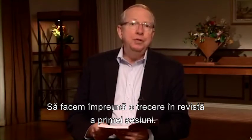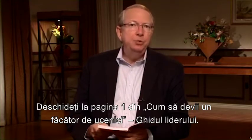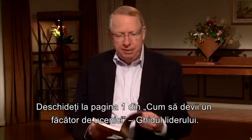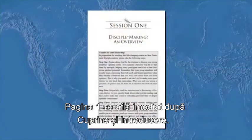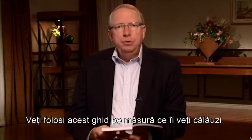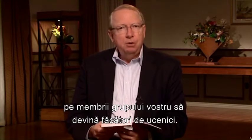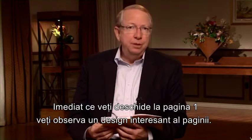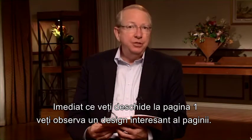Let's review session one together by turning to page one of your Becoming a Disciple Maker Leader's Guide. Page one is right after the contents and the introduction. You'll use this guide as you lead your small group members to become disciple makers. As you turn to page one, you'll immediately notice an interesting layout design.